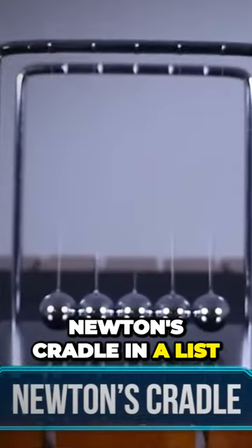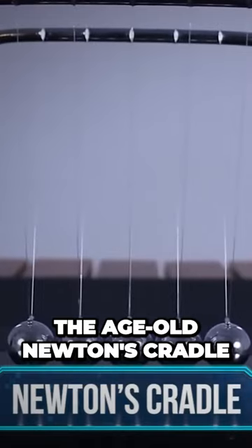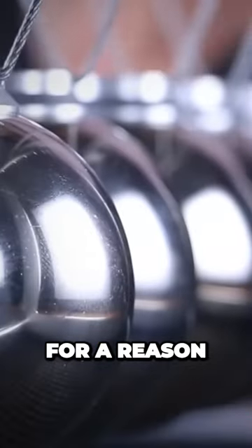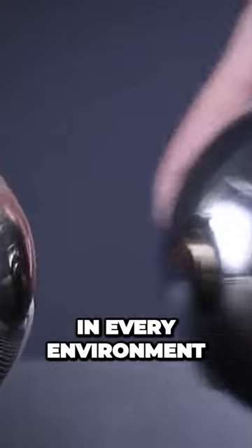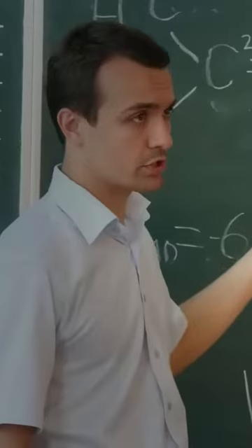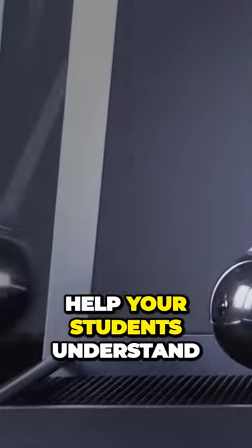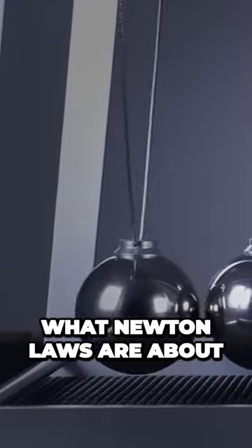Newton's Cradle. In a list of motion gadgets, we can't forget the age-old Newton's Cradle. It's a classic for a reason — it looks good in every environment and has a simple yet fascinating momentum. Moreover, if you're a teacher, it can double as a physics aid to help your students understand what Newton's laws are about.